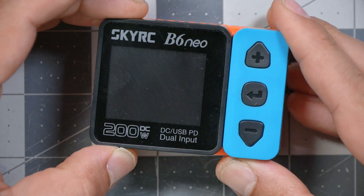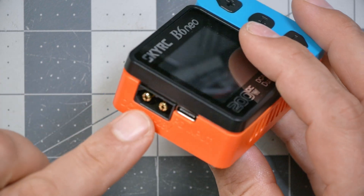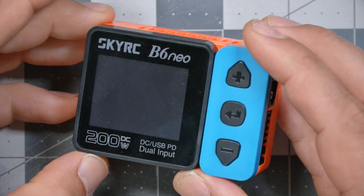What makes this charger so interesting is, first of all, the size — it is really small. This is great for just tossing into a bag to take with you to charge packs. It has 200 watts of output power when you power it from a DC input. It's got an XT60 here, and it can take a DC input from your car's 12-volt electrical system or from a field charging pack of some kind. Of course, you could also plug it into a power supply at home, but most people shopping for something this size are probably looking for portable use.